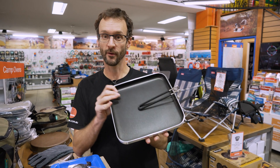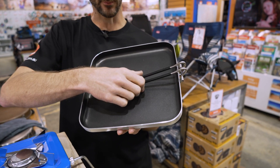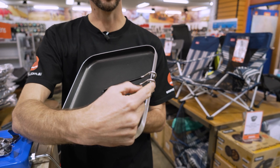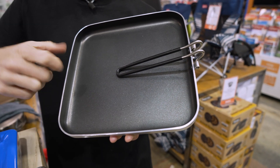The 10-inch square fry pan from GSI — the Bugaboo fry pan — when it's packed up like this, the handle folds in and measures about 27 centimetres. So this square surface here is 27 by 27 centimetres, but the handle sticks out about another two to three centimetres, so it's about 29 centimetres from edge to edge.